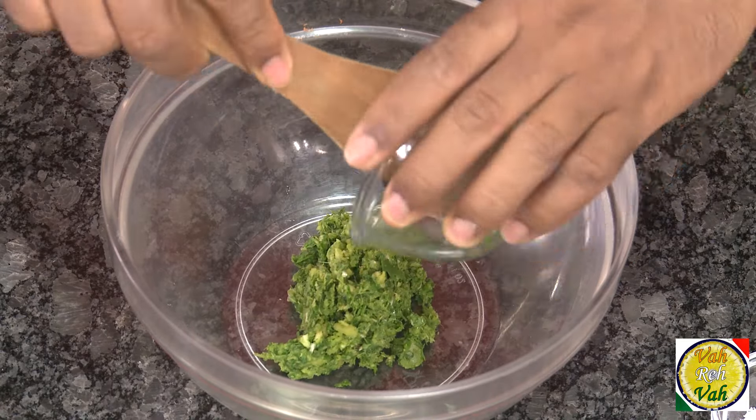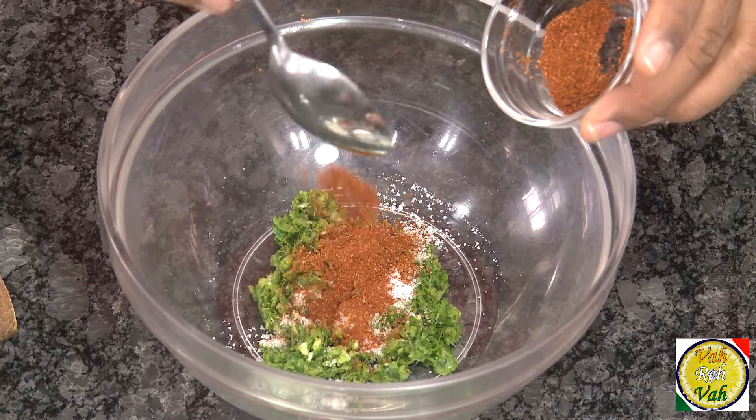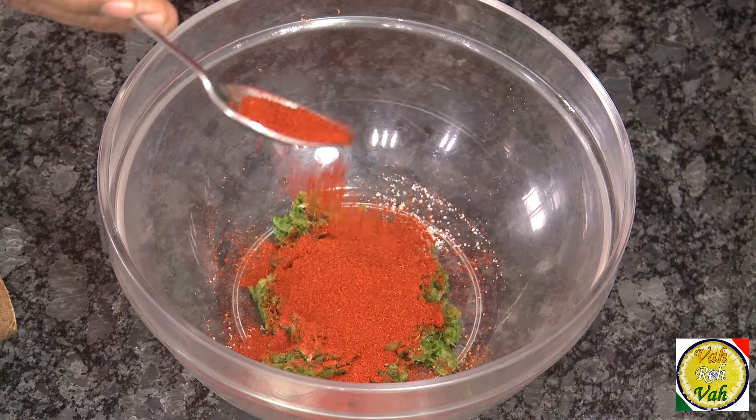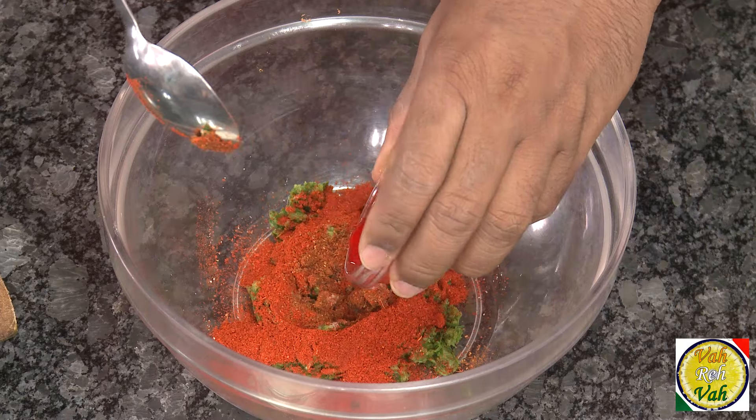Take this coarsely ground paste and add some salt, garam masala powder, and chili powder. I like it very spicy. When this dish is done you want a nice red color — so people who hate to use food color, just close your eyes for a second!